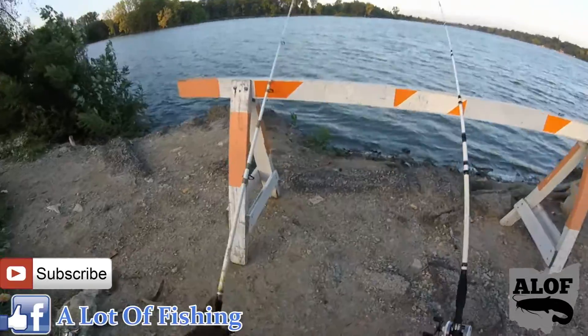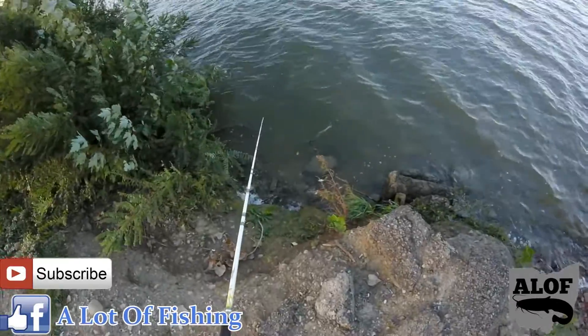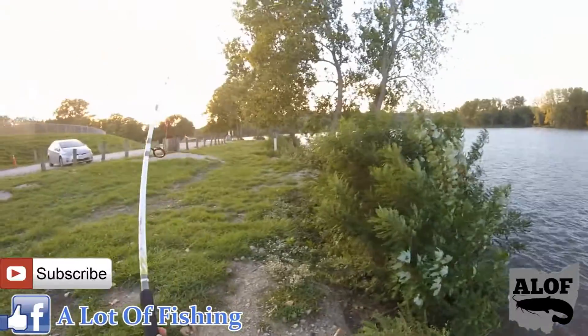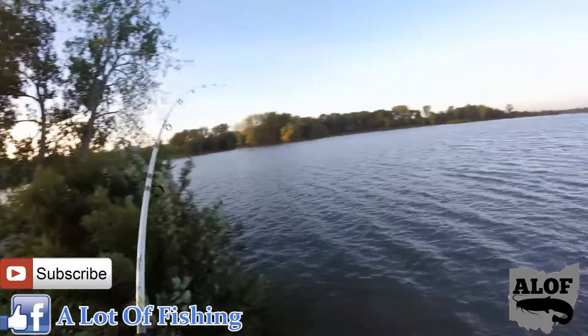We have a fish on — here we go! I give it some line. Once I feel the pull, then I pull. There you go, that's how you do it.